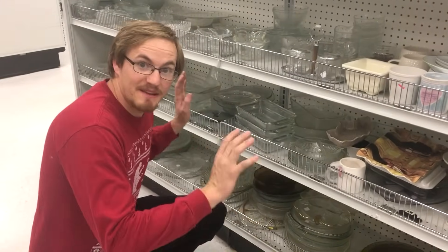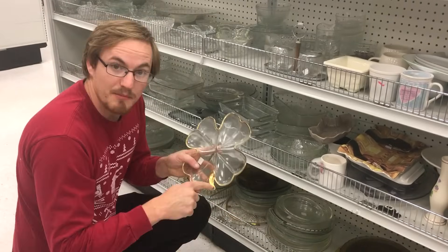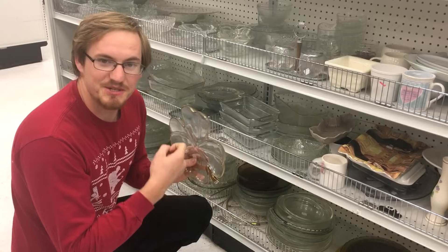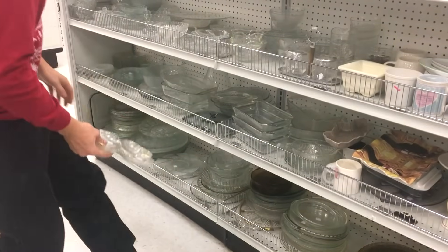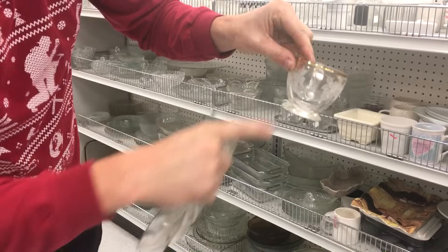Hi everyone, Cody here. So I'm at the local thrift store looking at glass things, mainly looking for things that have a gold trim or gold plating on them. I'm going to try to see if I can extract the gold from this sort of thing here. I got some little cups with some gold trim on them. Let's get those.